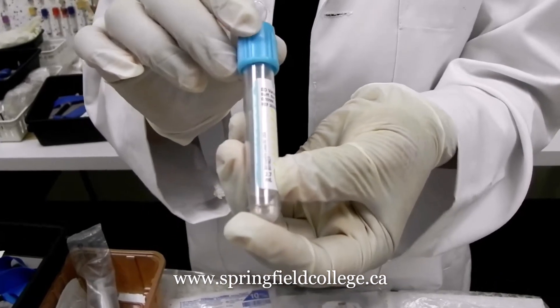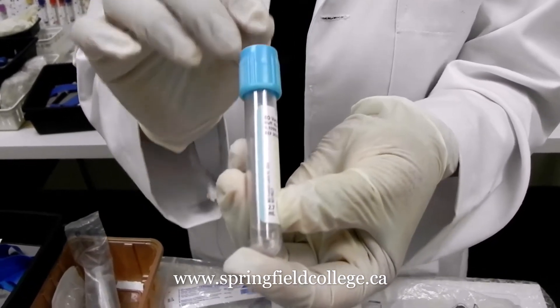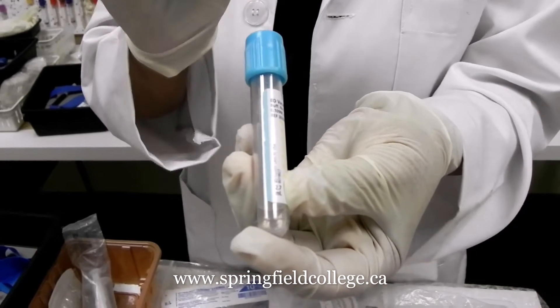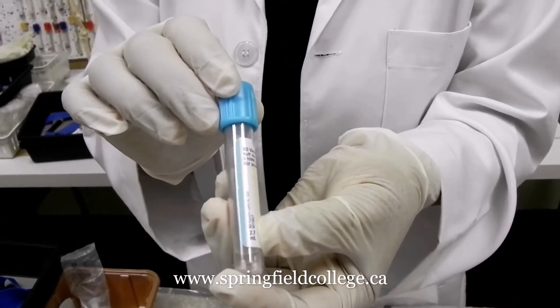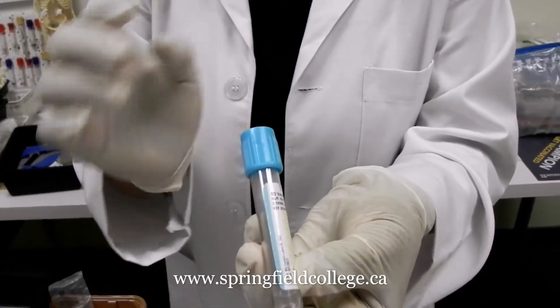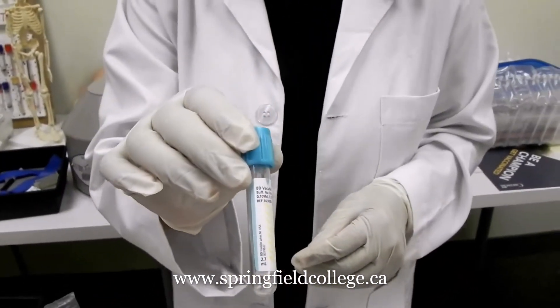If you are not going for the blood culture. Remember, if you are going for the blood culture at all, first you are going to collect the blood culture and then this one. But without blood culture, this is the first tube.